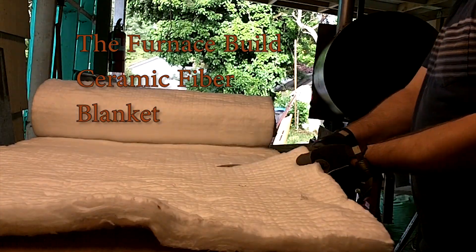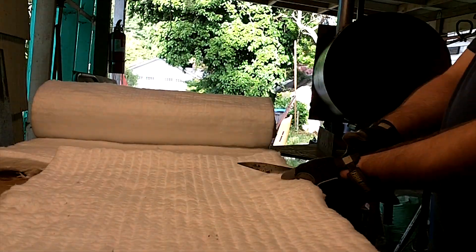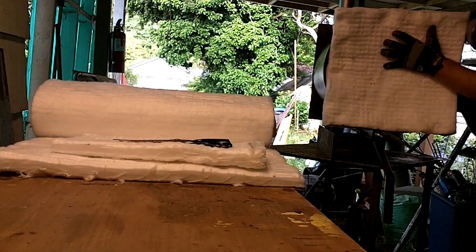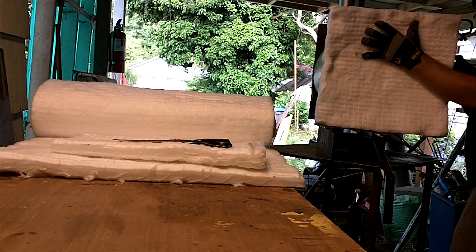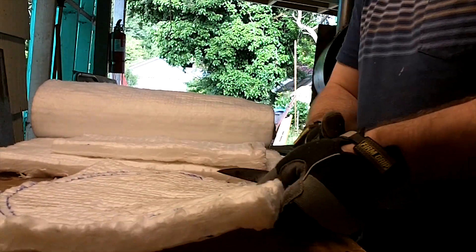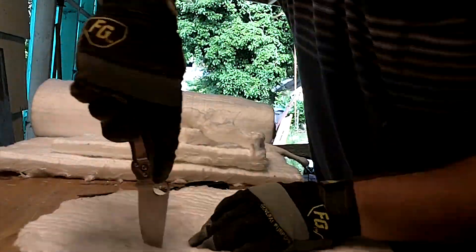All right, now it's time to install the ceramic fiber blanket. I'm cutting out a bottom piece here. I'm just going to use a sharpie to pattern it, and then scissors to cut it out. I tried a razor but the blade wasn't thick enough, so I ended up using my pocket knife.